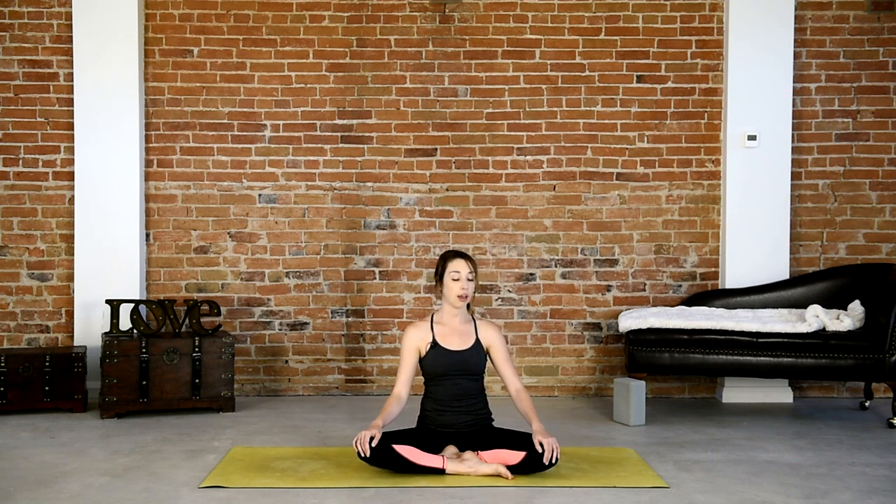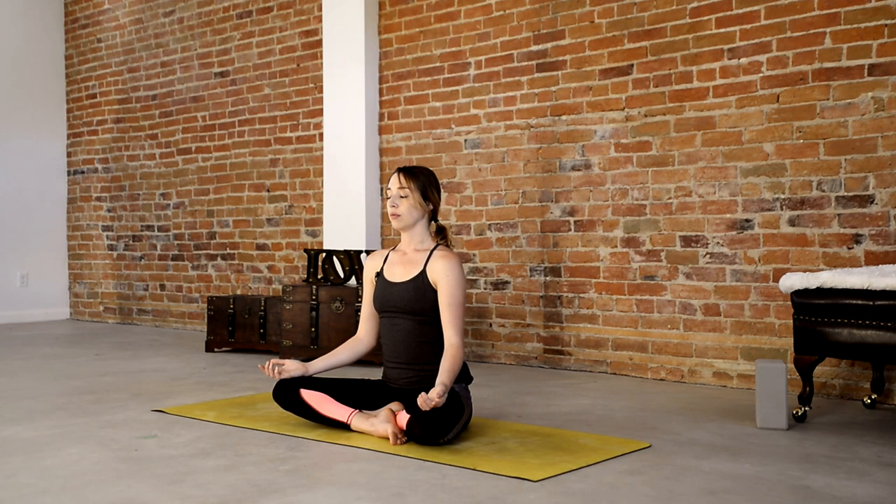Sit in a way that is comfortable to you — for me that's cross-legged, for you it might be kneeling or even sitting up on a block. We're going to turn our palms to face up towards the sky, which has a bit more of a receptive quality. Let the back of the hands rest on the tops of the knees. Set up nice and tall, draw the shoulders down and away from the ears, the chin can tuck slightly in towards the chest, and close the eyes. If you're new to meditation, don't worry about whether you're doing it perfectly — thoughts will come and go, and that's okay. Simply feel the breath as it flows in and out through the nose.